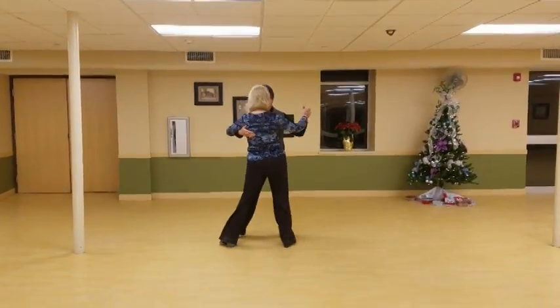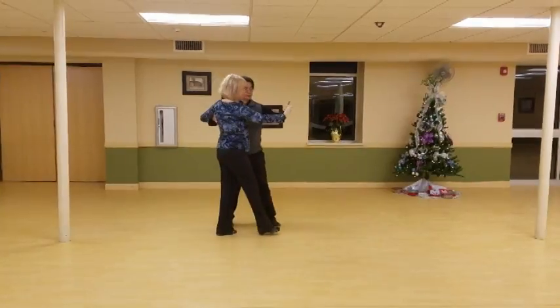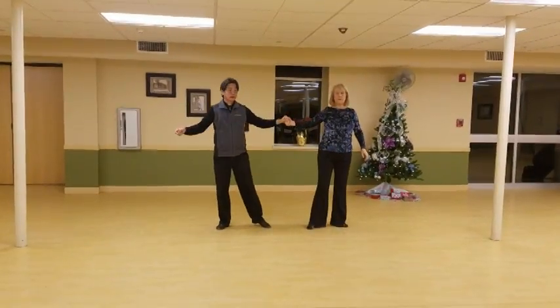We have slow, quick, quick. One. Quick, quick. Two. I am nudging, shoving, leading. Quick, quick. Slow. So we're presenting.